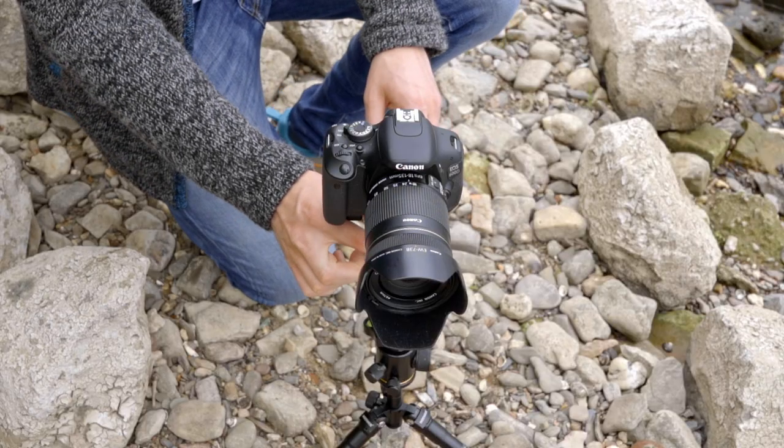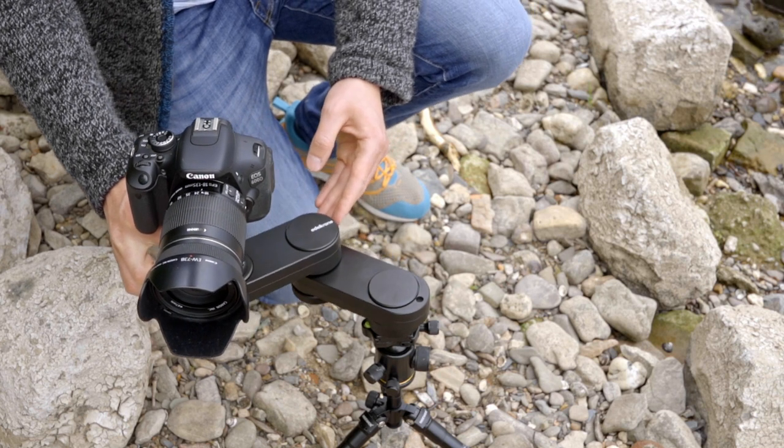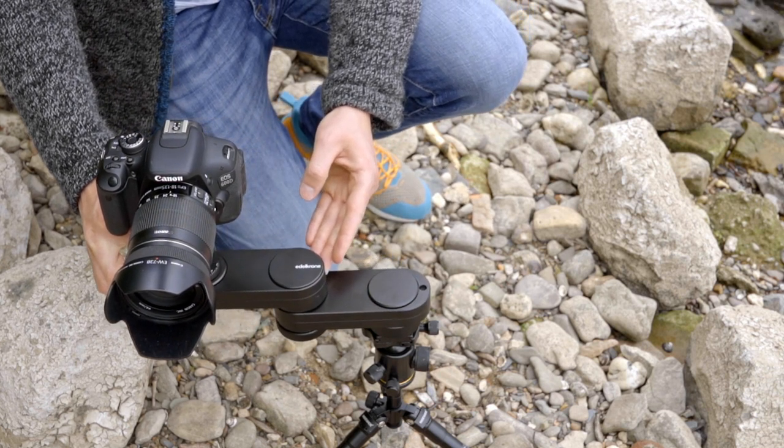Another issue caused by the design is that it is difficult to get the full advertised travel length out of the slider. The camera motion gets slower the further you get away from the center of the slider. So the usable smooth motion of the slide is a little bit shorter, unless you use your second hand to get the full range of motion.